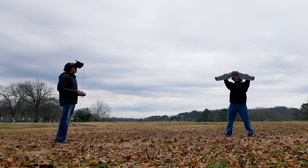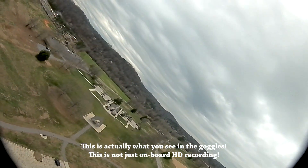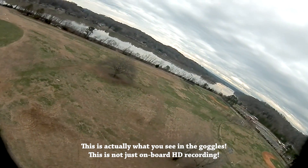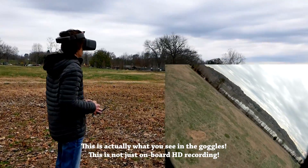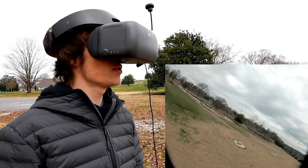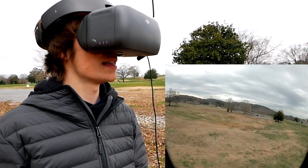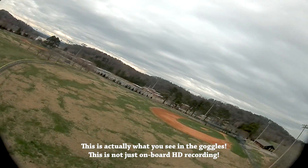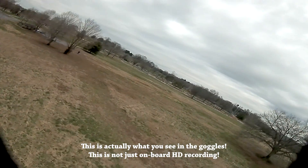Ready — go. That was a terrible launch, sorry about that. All right Sam, talk to us about the flight experience. So it's really cool flying from HD; I don't get this opportunity much and the video is very clear. The lag is definitely there and noticeable, especially in proximity. Honestly, it's not too bad — I would say this is flyable.